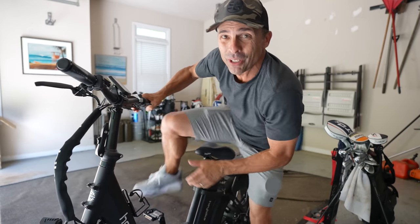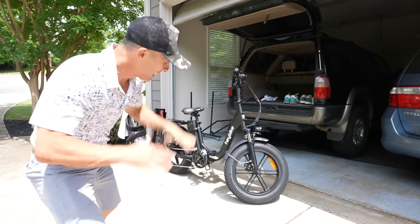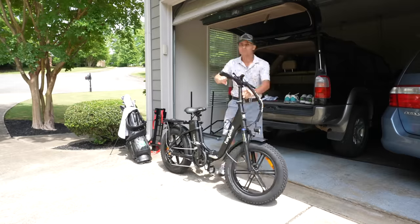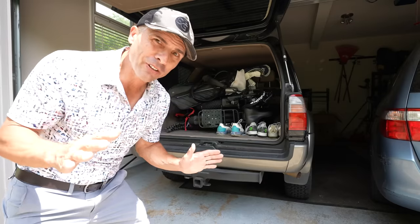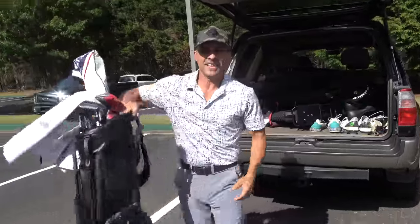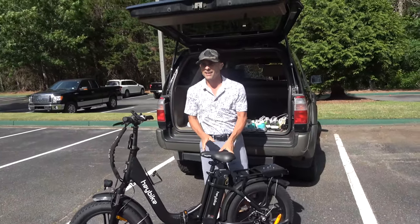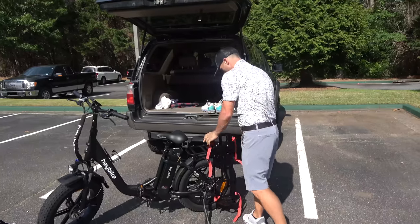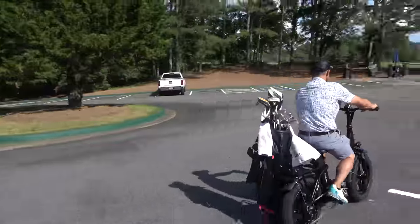There's really only one thing left and that's what we're all here for. Let's see if we can break this bad boy down and get it in there. That was way easier than I thought it would be — it's heavy but not as awkward as I expected. What did that take me, 15 seconds? I don't know if this is faster than a golf cart, but it's certainly single rider so that's going to be the way to go.